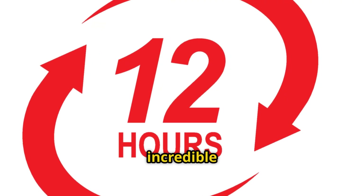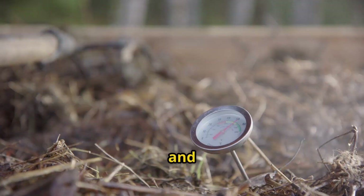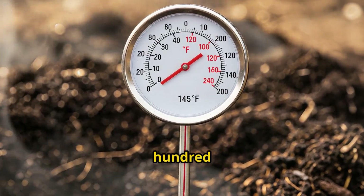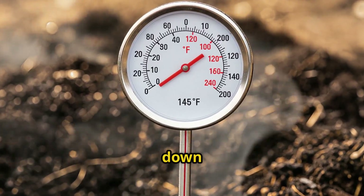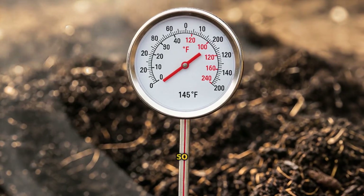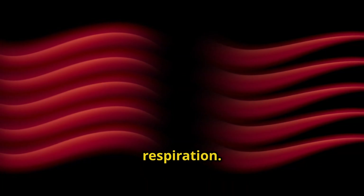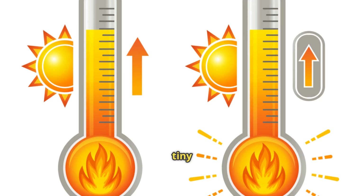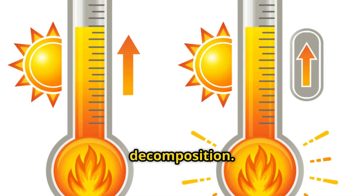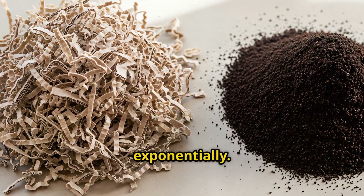Within 12 hours, something incredible started happening. I stuck my compost thermometer into the center of the pile and it read 135 degrees Fahrenheit. By hour 24, it had climbed to 145 degrees. This is the sweet spot for hot composting — hot enough to break down materials rapidly and kill weed seeds, but not so hot that it kills the beneficial microbes. This heat is coming from microbial respiration. When billions of microbes are feeding on organic matter, they generate heat as a byproduct. Those coffee grounds are the fuel, providing the nitrogen that allows microbes to reproduce exponentially.